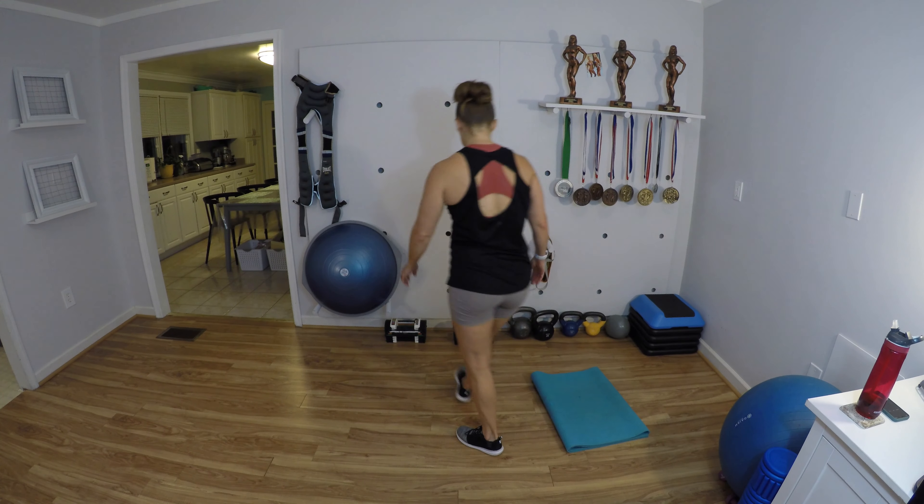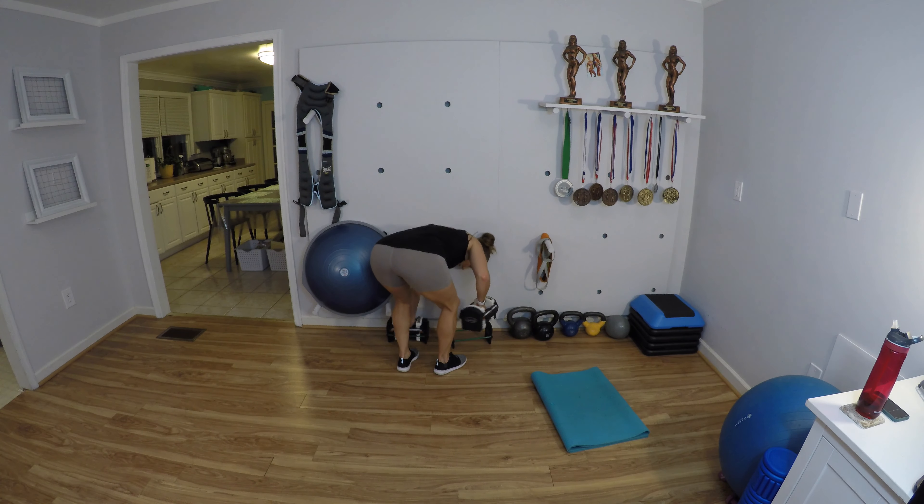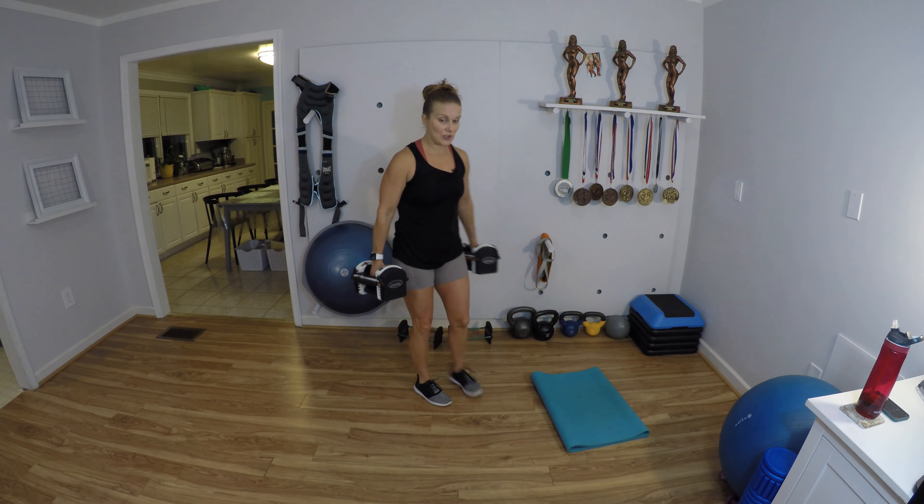We are going to do hammer curls for 12 reps. Keep those elbows in — 12, 11, 10, 9, 8, 7, 6, 5, 4, 3, 2, and 1. I'm going to go a little bit lighter for the tricep kickbacks — it's a quick transition, just switching my weights.